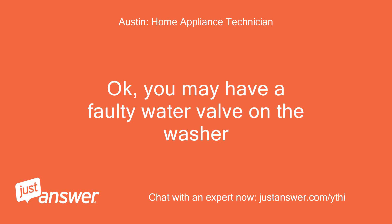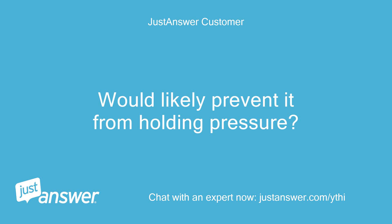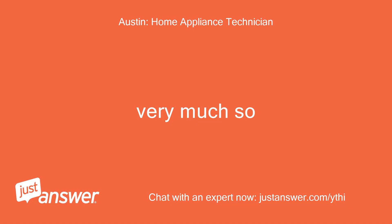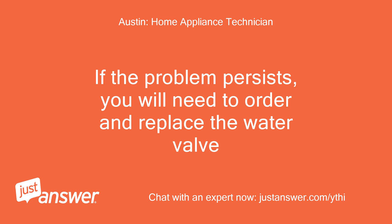Okay, you may have a faulty water valve on the washer. The cold water hose connector has a small hole in it from rust — would that likely prevent it from holding pressure? Very much so. I would replace it. If the problem persists, you will need to order and replace the water valve.